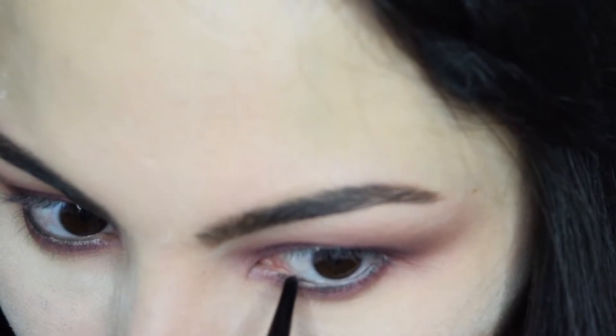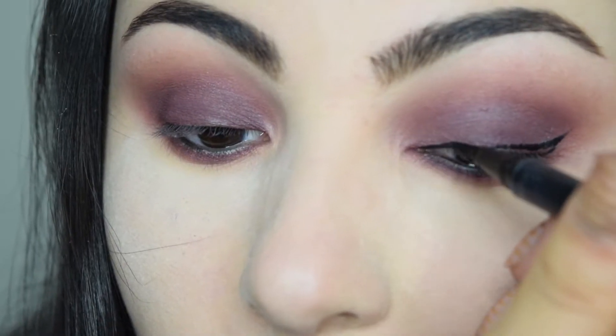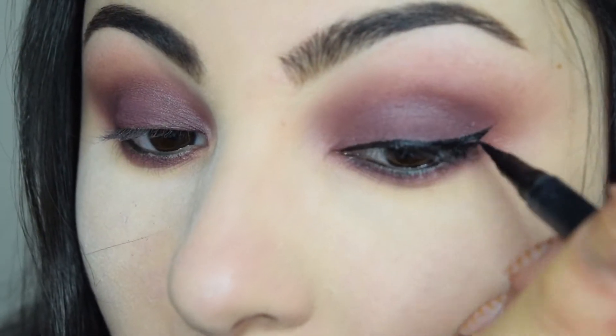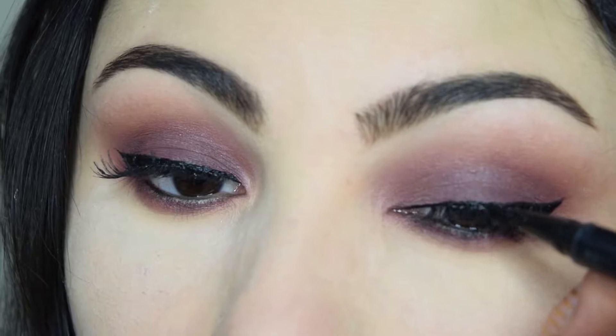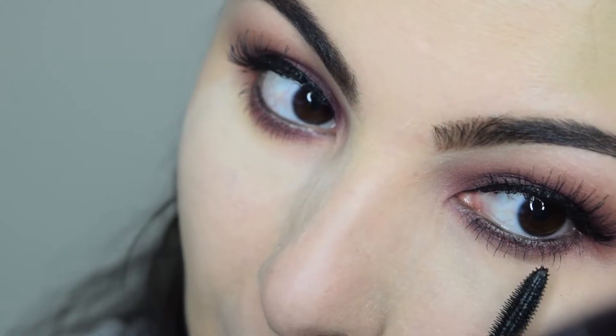Now I'll line the waterline and add a winged liner. I'm using my favorite Tarte Double Take Eyeliner to draw a winged liner. Apply your favorite lashes and don't forget to conceal the lash band with your liner. Add mascara to the lashes and the eyes are done.